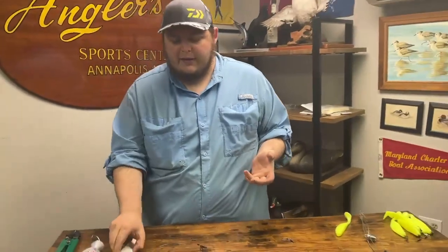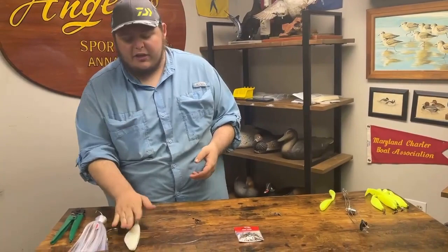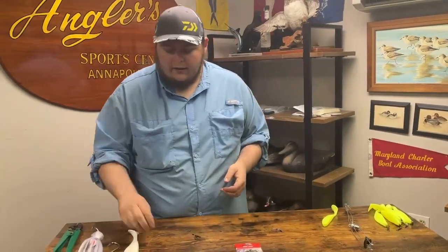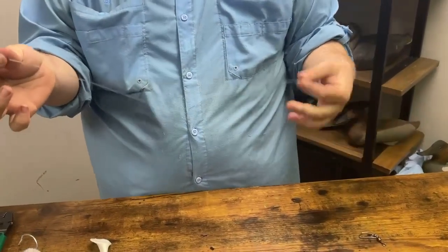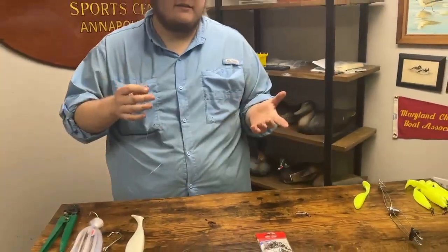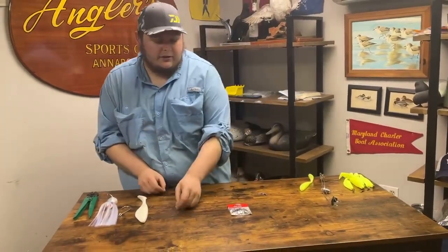Now if you are trailing in the springtime, nine inch shads is typically the way to go, so you're going to need a nine inch shad and anywhere from a nine to ten odd stinger hook. You're going to need some line for your hook bait drop — this here is a 19 inch section of 80 pound mono. You can use as light as 60 pound all the way up to 100 pound. 60 pound is the limit to where you can actually tie it by hand; once you get to 80 and 100 pound you're going to want to start crimping.